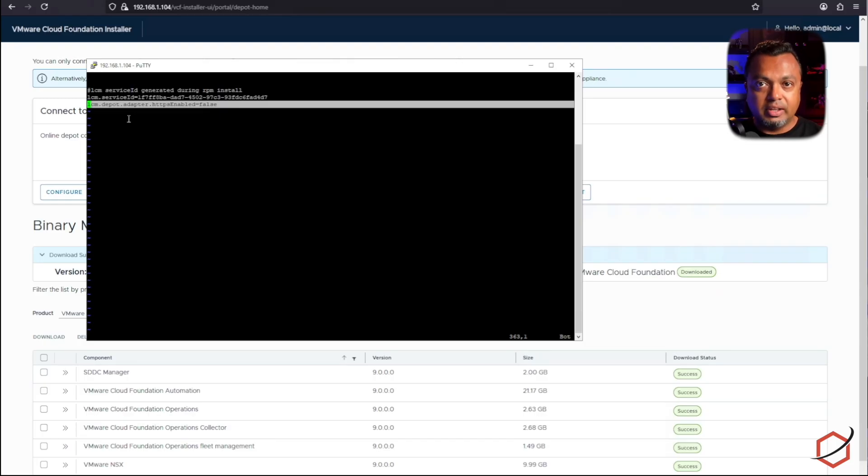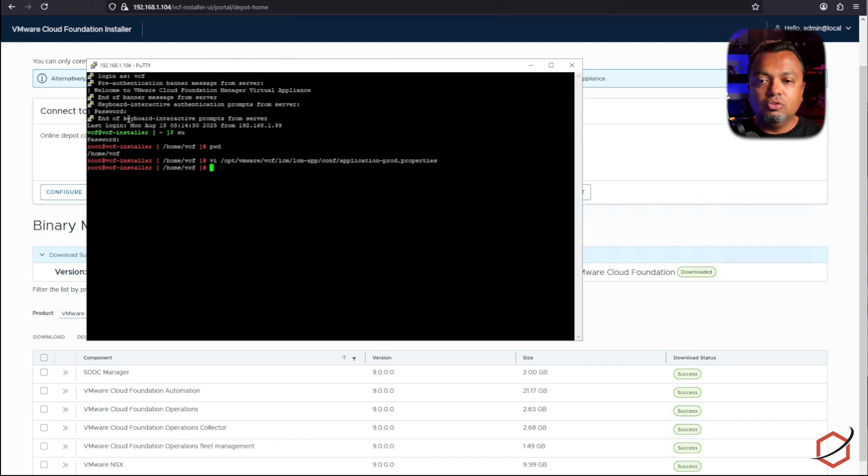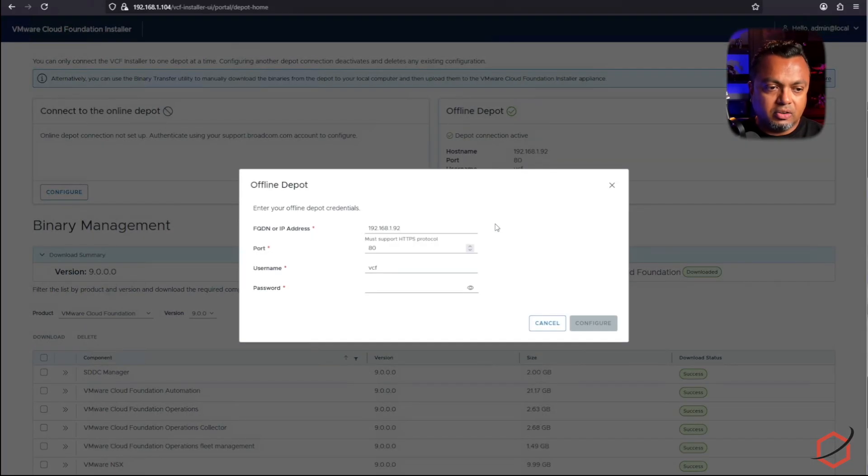This parameter is not present in the file by default, so you need to add the whole string. Once done, write and quit from vi, then restart the LCM service on the VCF installer appliance using: 'systemctl restart lcm'. Give it a few seconds to initiate. Now if you go to the depot settings and add a connection on port 80, the installer will accept a non-SSL connection to a depot server — perfectly fine for a dark side, disconnected situation.